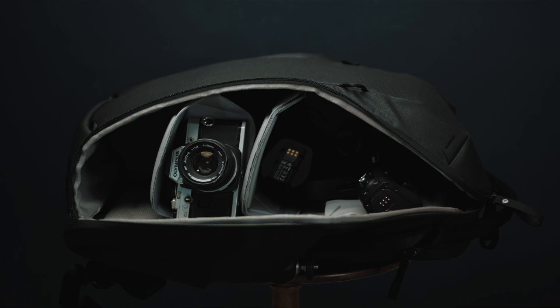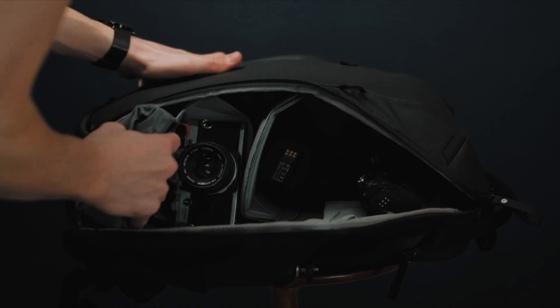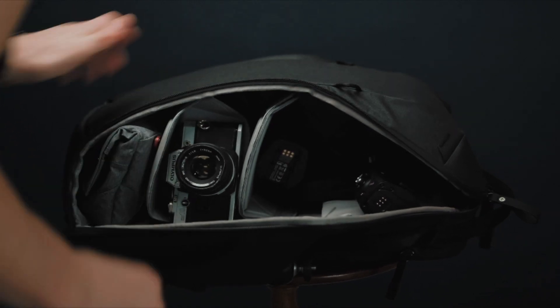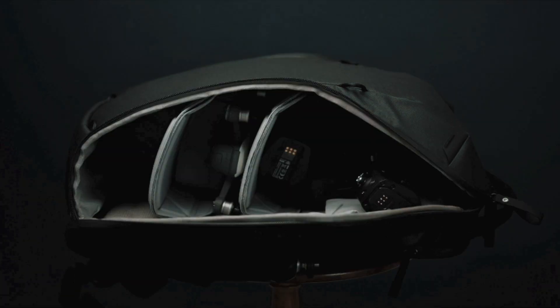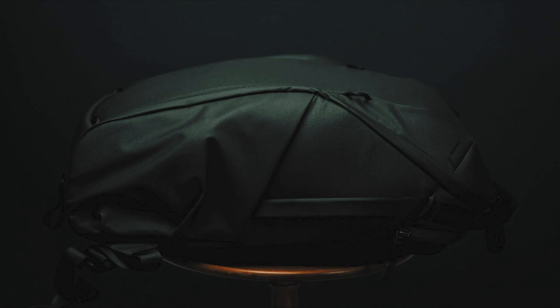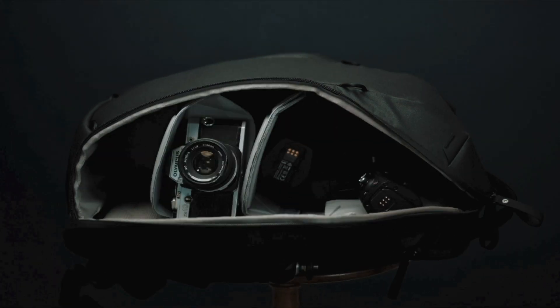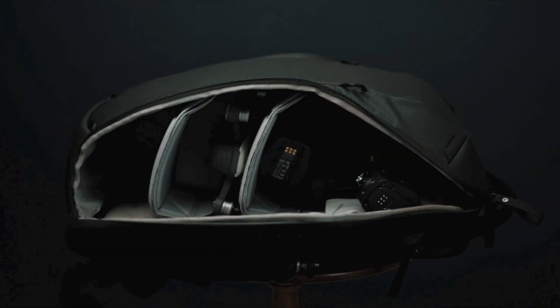Hey guys, thanks for watching this overview video of the Peak Design Everyday Zip 20 liter. I'm loving this bag so far and I hope that if you're looking at this bag as a possible purchase, this video helped you out. If it did, subscribe, comment below on videos you'd like to see, and hit the little bell so you don't miss new videos coming out about photography, videography, and even bag overviews like this one. Thanks so much for watching — I'll see you guys in the next one.